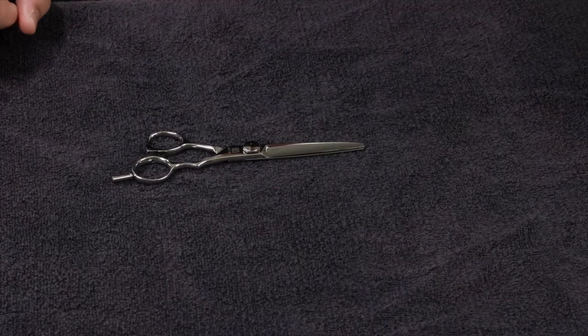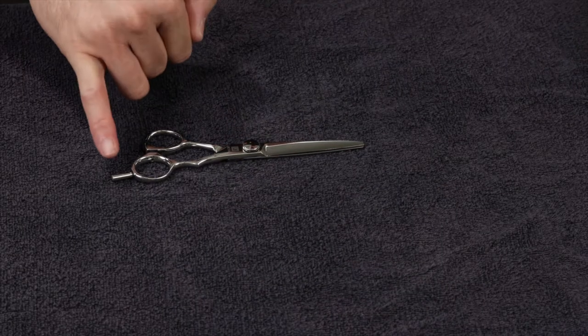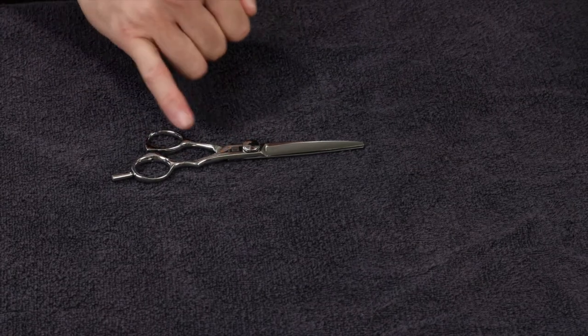Next is the Kyoto. The Kyoto is the most refined scissor that Jatai makes. It has an adjustable tension screw and a removable finger rest. It also has a semi-offset handle, and the handle is ergonomically molded to fit your fingers and be more comfortable.